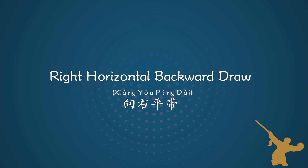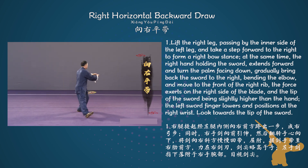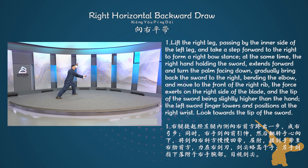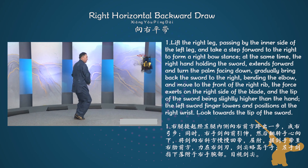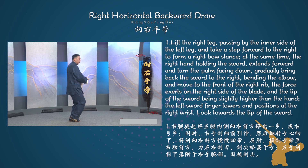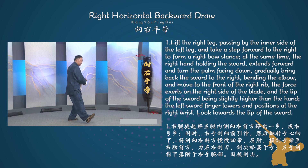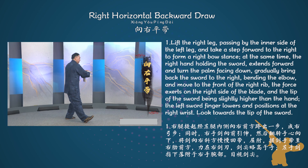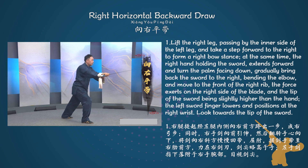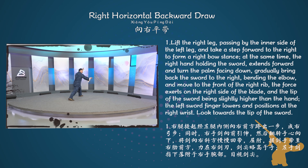Movement number 4: Right horizontal backward drawl. Lift the right leg, passing by the inner side of the left leg, and take a step forward to the right to form a right bow stance. At the same time, the right hand holding the sword extends forward and turns the palm facing down, gradually bringing back the sword to the right, bending the elbow, and moving to the front of the right rib. The force exerts on the right side of the blade, with the tip of the sword being slightly higher than the hand. The left sword finger lowers and positions at the right wrist. Look towards the tip of the sword.